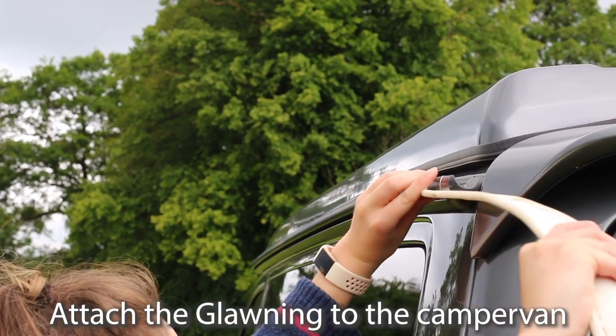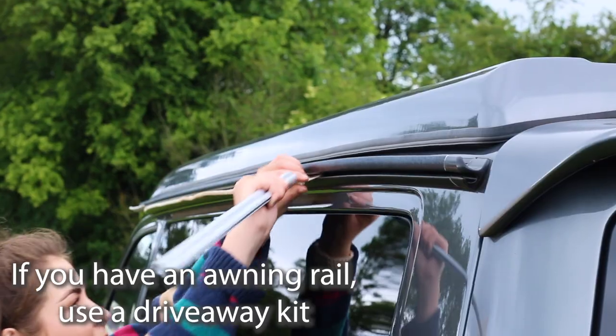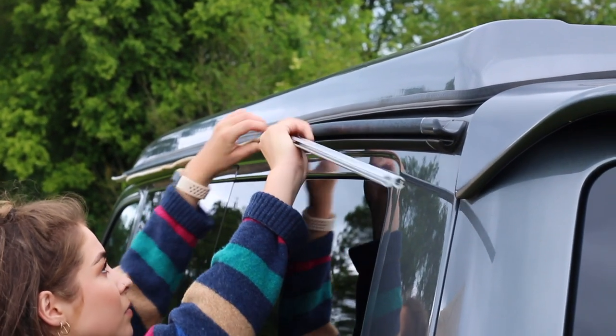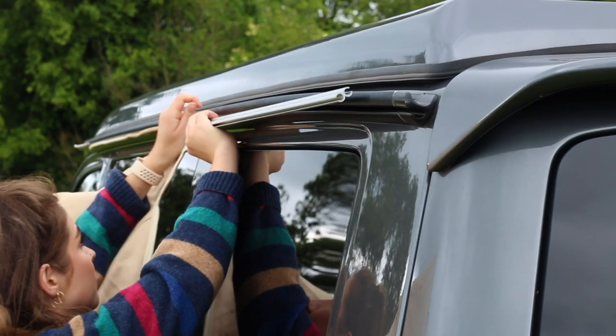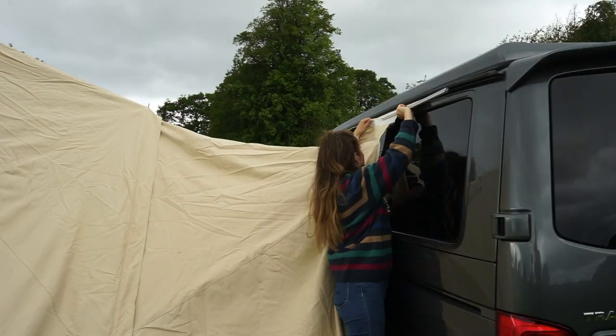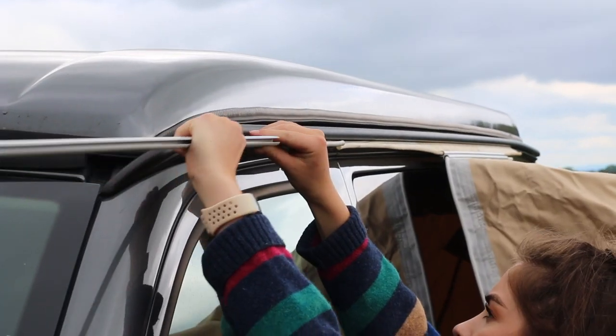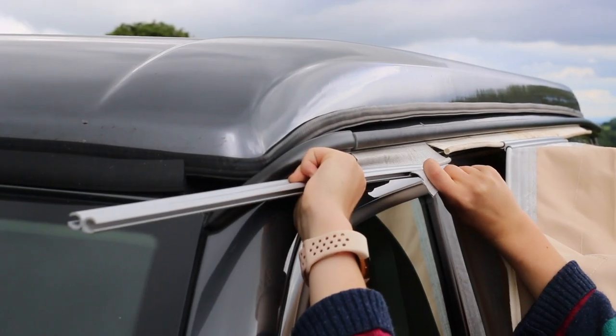Next, attach the glaurning to the campervan. If you have an awning rail, use a drive-away kit to make this easier. First, slide the K-door strip into the awning rail and then slide the three figure-eight attachments onto the K-door strip. You can then slide the edge of the awning into the other side of the figure-eight attachments. When you've pitched your glaurning, you can just slide this out and drive away, and later return to a fully set-up awning.